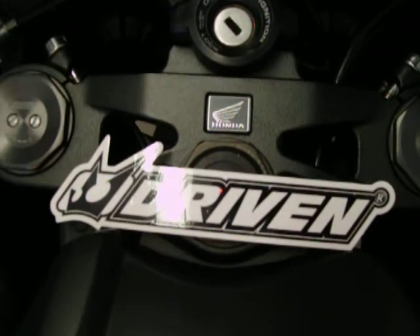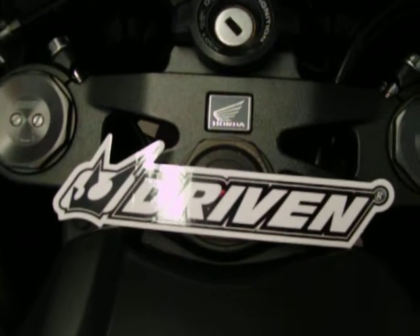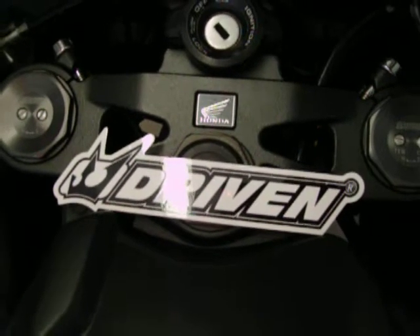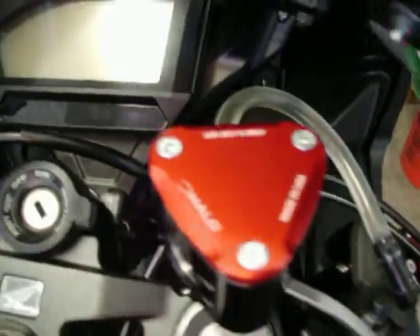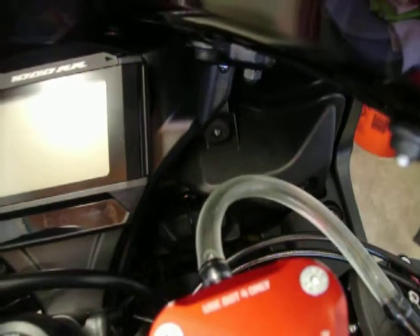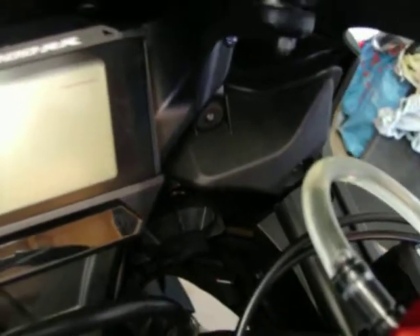So this video is a thank you to Driven, made in the United States of America. First of all, we're going to start off by the stuff you can't see on here. I have the Driven block-off plates on the motor. I have the Halo brake reservoir with the see-through hose. You have to order separately, but it's worth it because you do not need a clamp. But that says 'Made in the USA' right there.